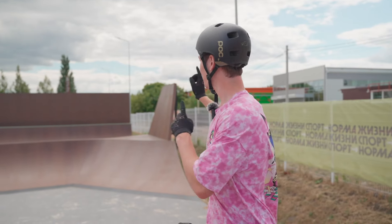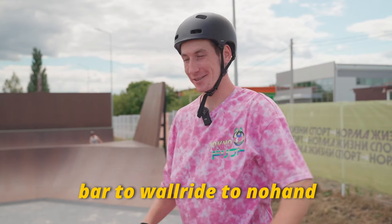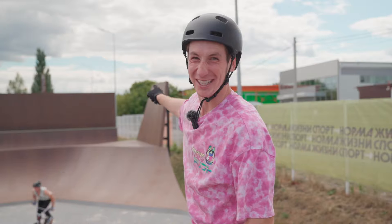This park is really interesting but I want to start with this huge wall ride. I really want to push myself a little bit and I'll try to do bar spin to wall ride to Tuck Nohander on this really huge wall ride.